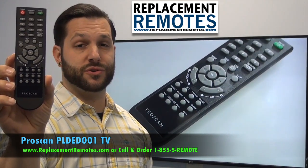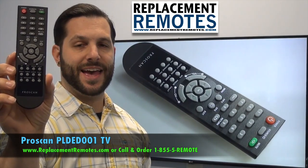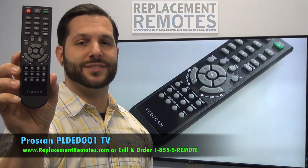This is the brand new OEM original equipment straight from ProScan. We offer a 60 day warranty and a no questions asked guaranteed return policy, right here from ReplacingRemotes.com.